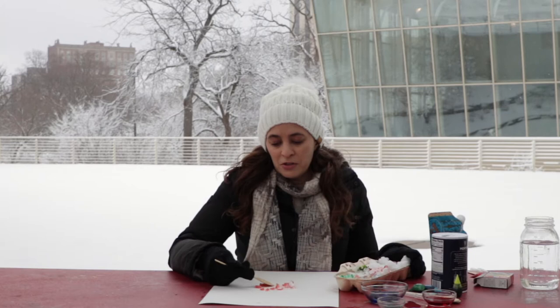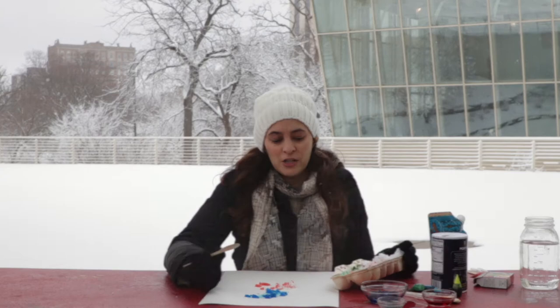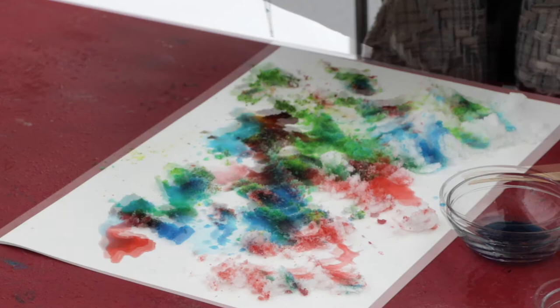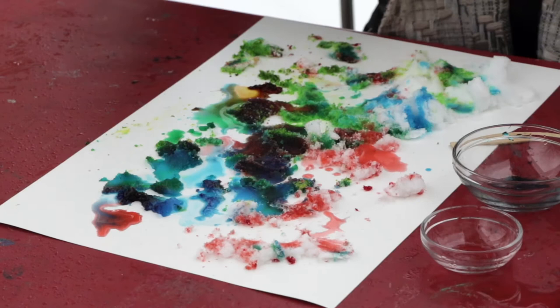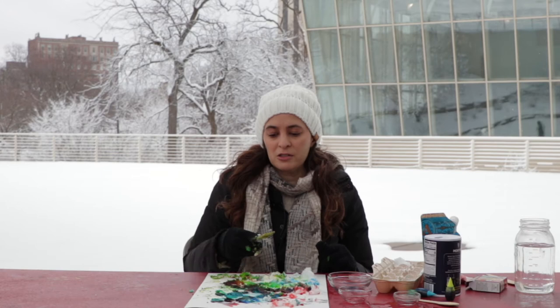The next thing I'm going to do is start scooping my snow right onto my watercolor paper. If you're doing this project with a group of kids or as a family project, it can be really fun to work on a big sheet of paper and do it all together. You can also use your pipette to put color right onto the paper or right into your snow. I love seeing those colors mixed together. I like using the primary colors — red, blue, and yellow — because you can make all of the other colors from them, so it's fun to try mixing other colors right on your paper.